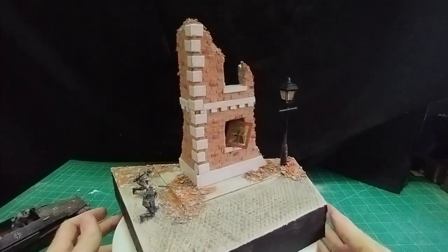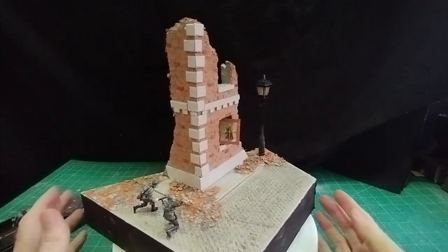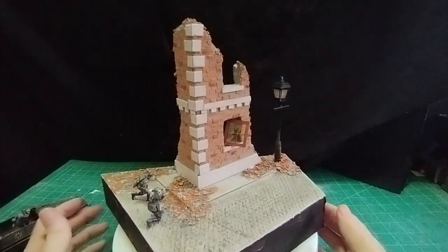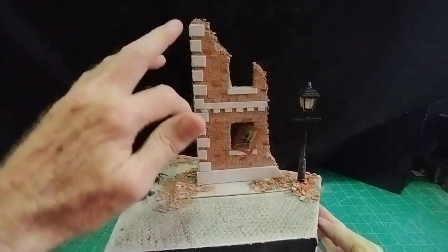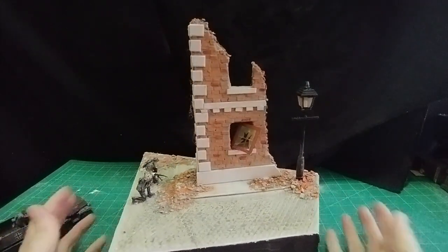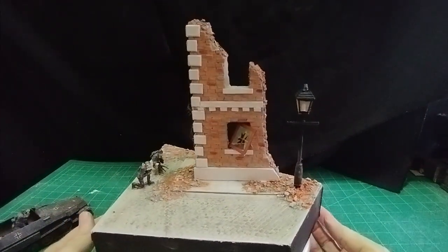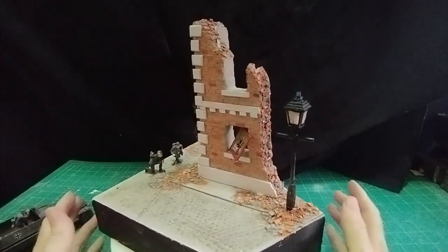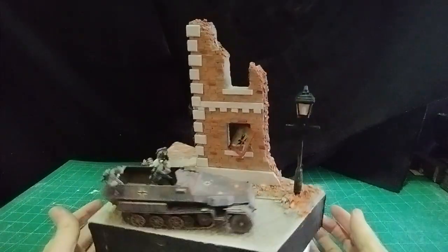Hello there, welcome everybody, it's Diorama Don here. The subject this time is just a very simple collapsed building. It is extremely easy to make, just a little bit fiddly making it look good with the bricks, the cornerstones, the coins, and the cobbled street. So it takes a little time. You could go out and buy a plastic kit if you wanted, but where's the fun in that? More of a model maker's video, this.